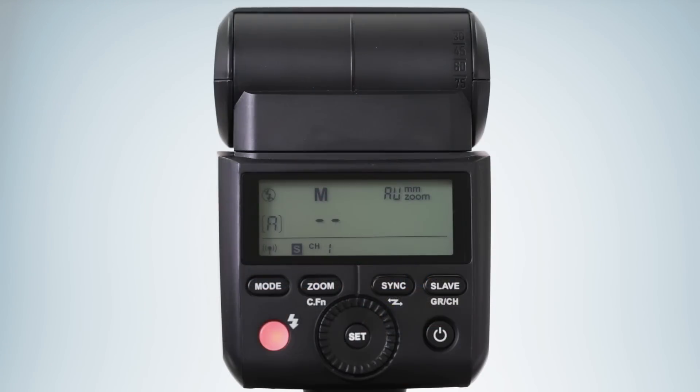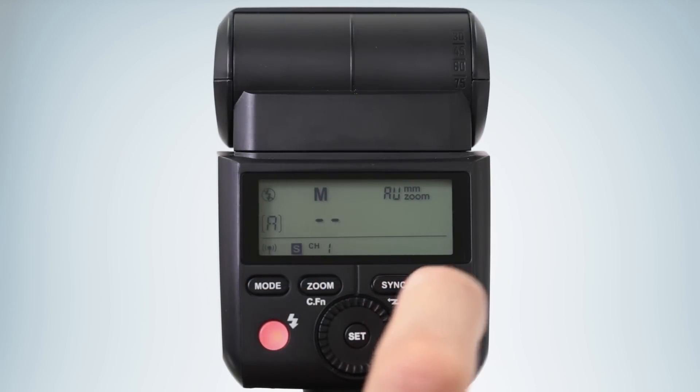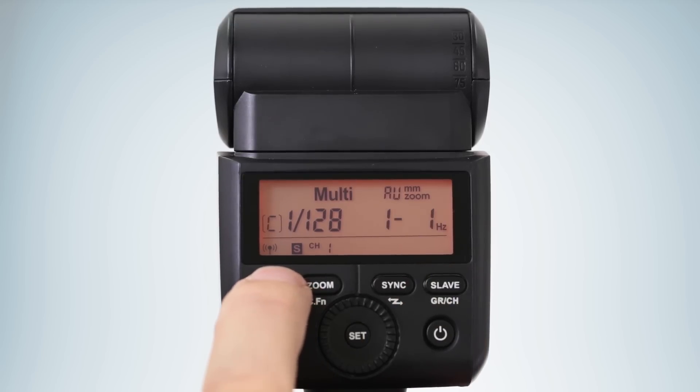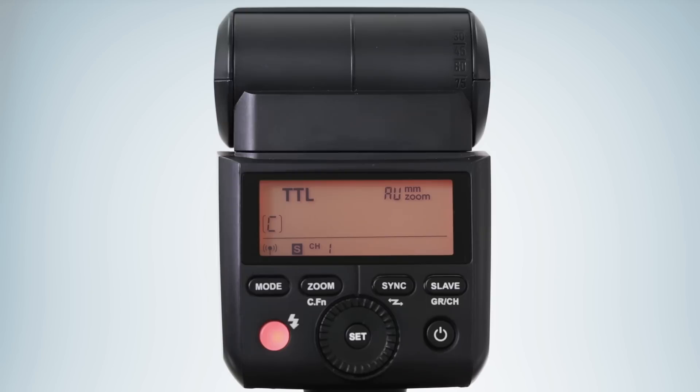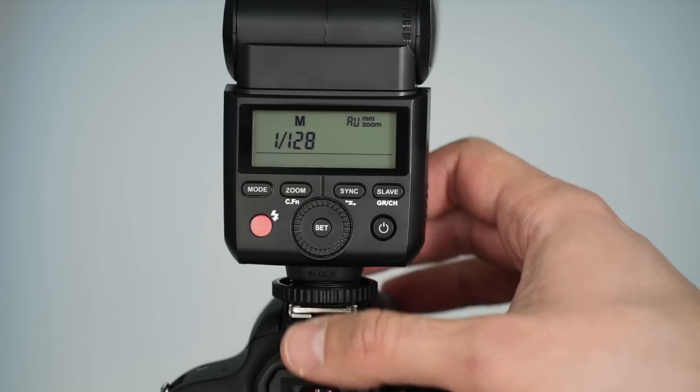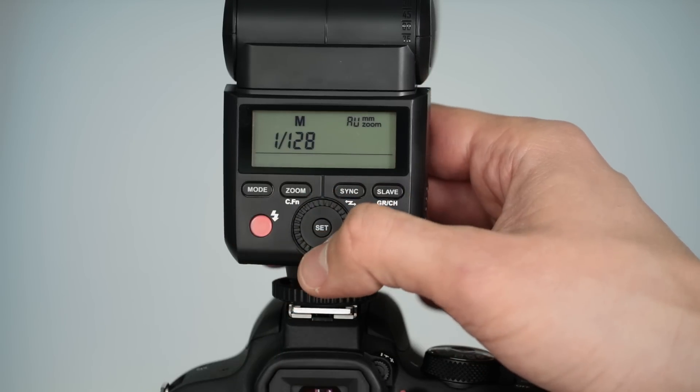If you're working with the Canon version, set your receiving flashes to groups B or C when you want to deactivate the sender flash. Even though the flash doesn't fire, it will still send the radio signal to trigger the off-camera AP305 flash. If the sender flash is set to either TTL or manual mode, it will influence the overall exposure and send the radio signal to trigger the off-camera flash.